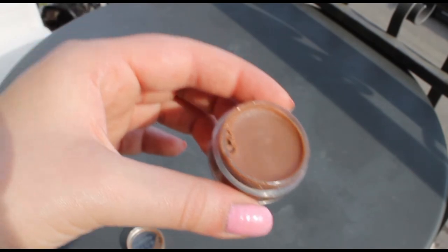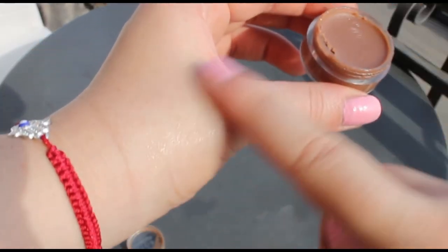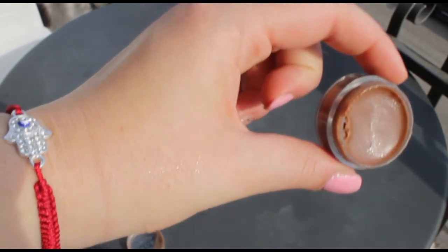This is what it looks like closer. It doesn't color your lips but it's very glossy and hydrating.